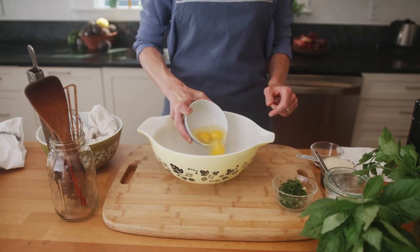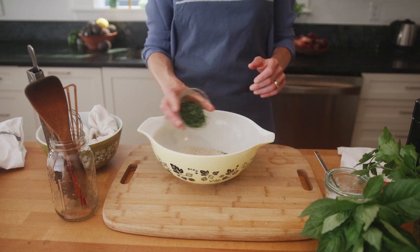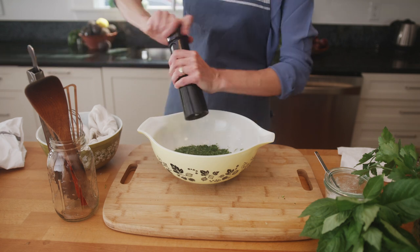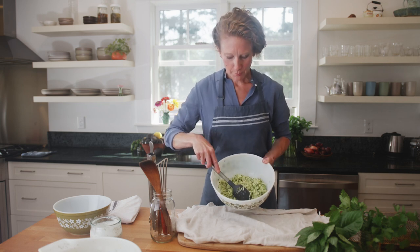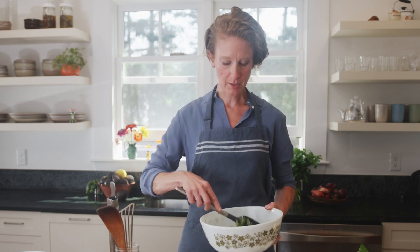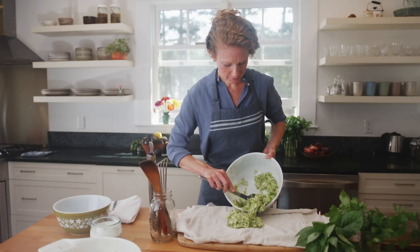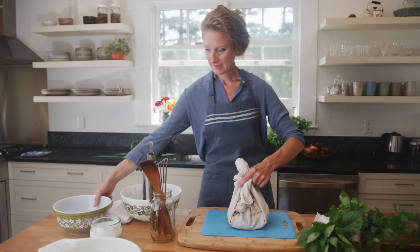While the salt does its little osmotic magic, we're going to prep the rest of the batter for our fritters. It's been 10 minutes and as you can see, there are pools of zucchini water — the new cucumber water — at the bottom of the bowl. These would make your fritters super soggy, but we're going to wring out all this shredded zucchini so it's not a problem. We just put it in a clean kitchen towel.